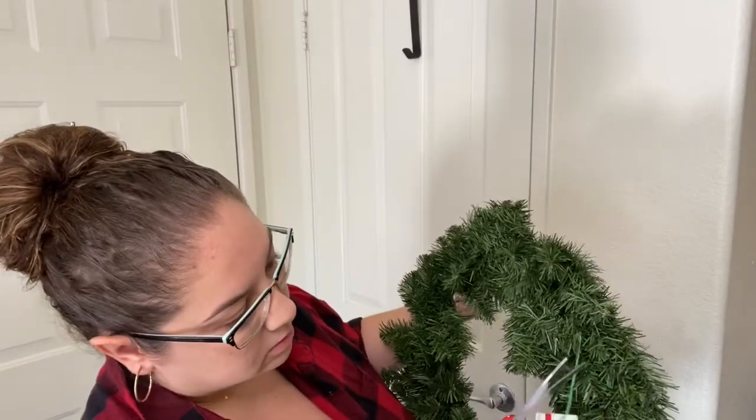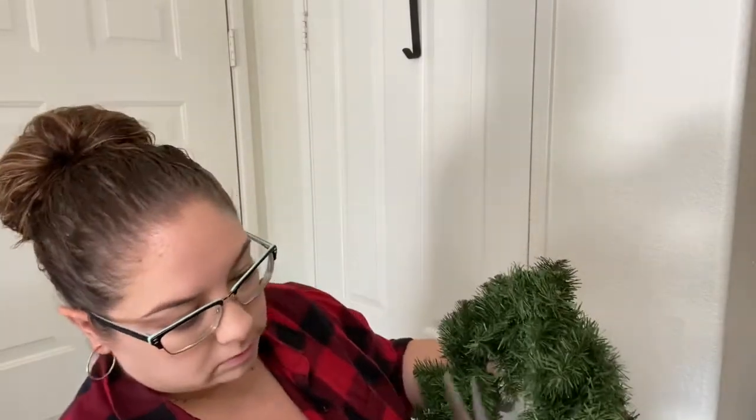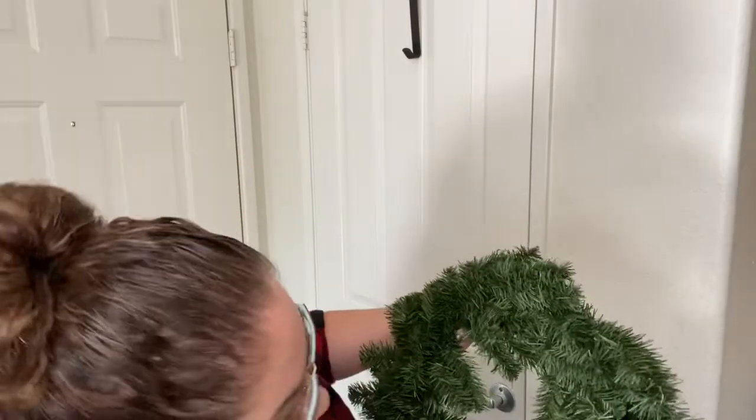What I loved the most about this wreath was how full and fluffy it was, and I knew it would be perfect for an easy DIY.